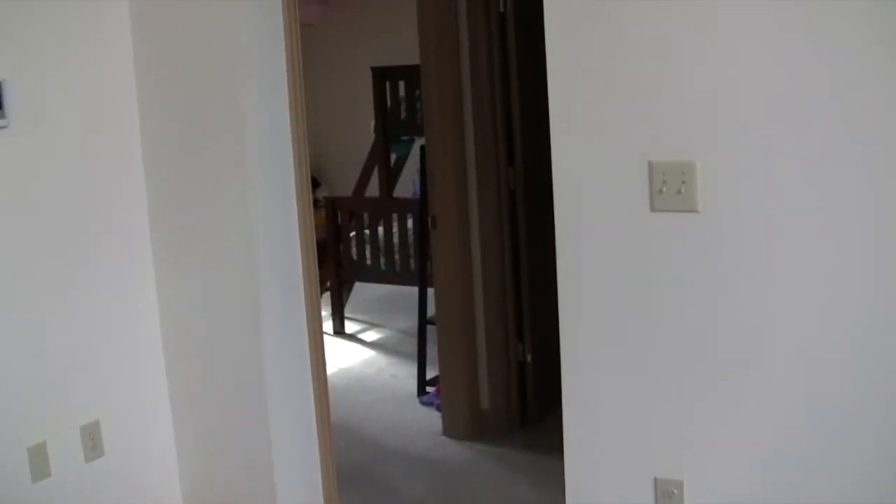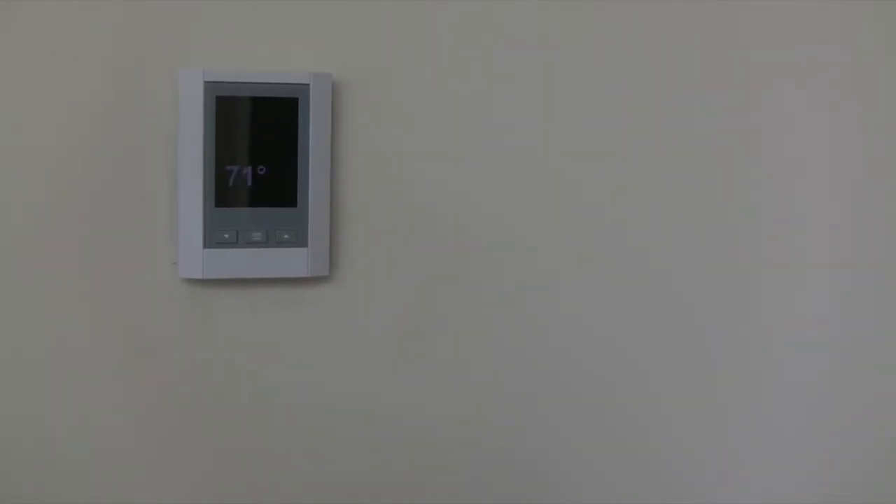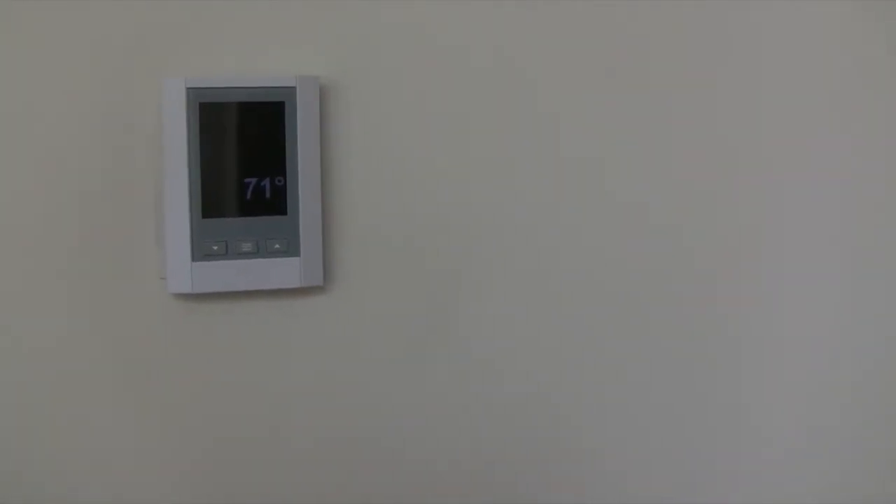I'm going to be demonstrating my Alexa app — not really much of an app, but basically a pass-through that runs to my AMX control system, which then handles all the communications back and forth to the Alexa server, and also does all the control of the home.